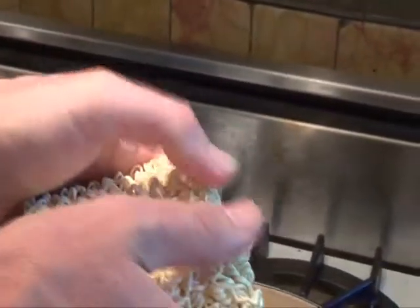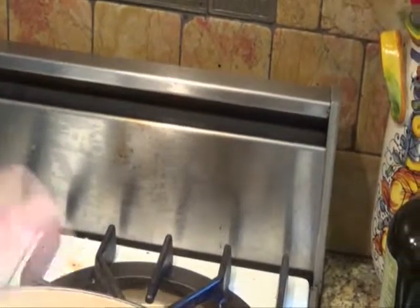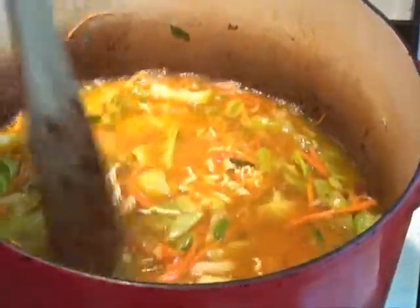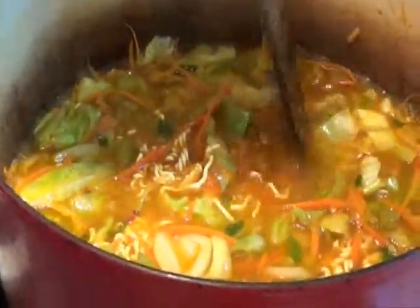Next we're going to add the noodles. I like to break them up into quarters before adding — if you break it up too much it'll just turn to shreds when it cooks. As the noodles cook, use a spoon or spatula to break apart the noodle cake pieces. Let the soup continue to simmer until the noodles are just tender. Do not overcook them or your soup will get mushy, and no one likes a mushy soup.